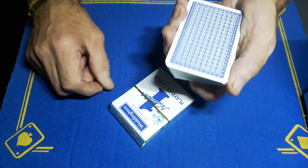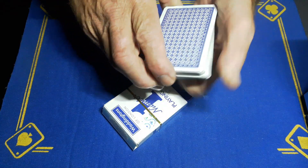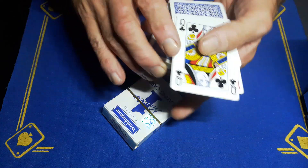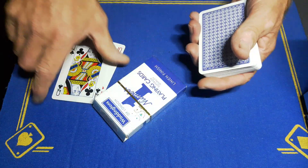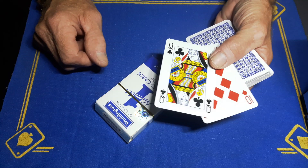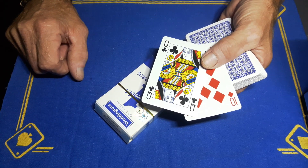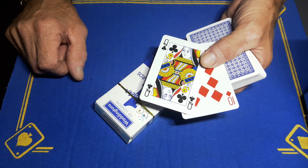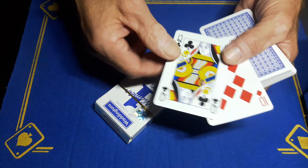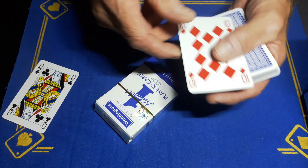So the spectator has a free choice to call stop as I riffle down the side. We can find a couple of cards — just call stop right here. In this case we have the 10 of diamonds and the queen of clubs. I want the spectator to put their finger on any target card, so let's say they point to this one — this is the target card.